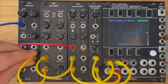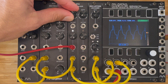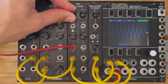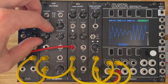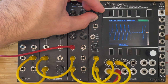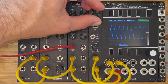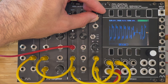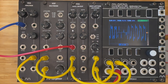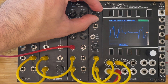And then we're going to look at another waveform. Let's take a square wave and see how the distortion reacts to this one.